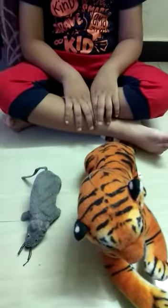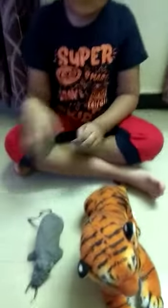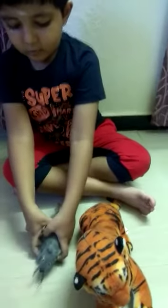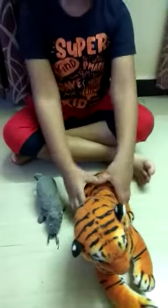Here you have two dolls. Check and tell me which one is light and which one is heavy. This one is light and this one is heavy. Very good.